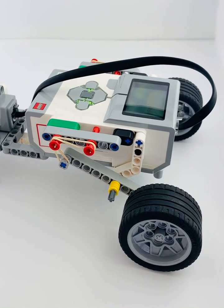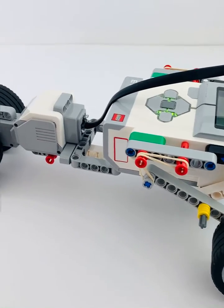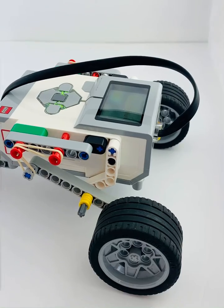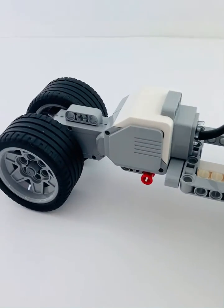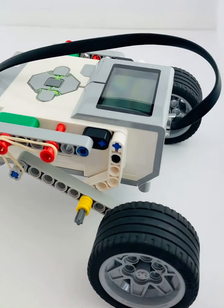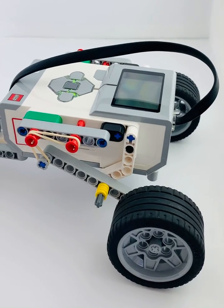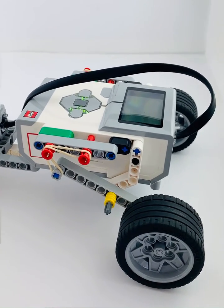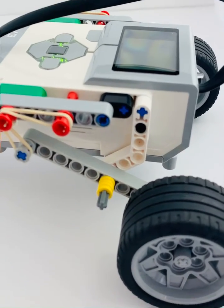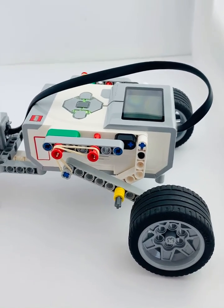Hi everybody, it's Envision Robotics and I wanted to show you another robot that we built at our studio here. This one is built from the Lego Education set, again with the exception of two large wheels, but everything else you can build from the set. We are continuing our lessons for the students on suspension and I wanted to show the kids how you could use essentially just a couple of rubber bands to build a pretty neat suspension system and I'm going to show you how it works here in a second.